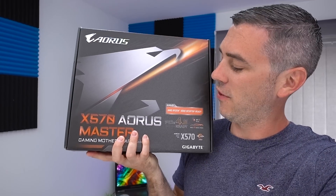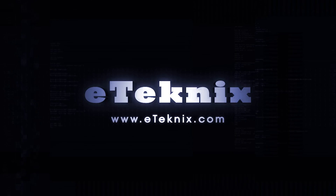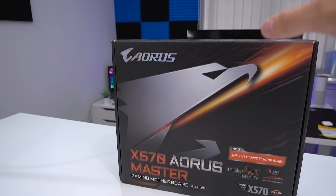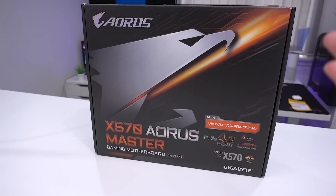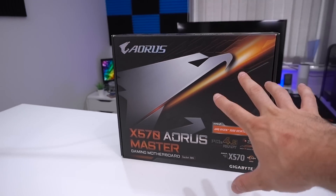Enter the Gigabyte X570 Aorus Master. I actually did a video on the Z390 Aorus Master and I absolutely loved it. I kind of dubbed it as one of probably the best motherboards on Z390, so I'm expecting good things from the X570.